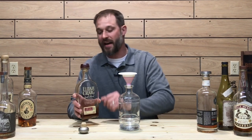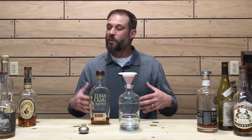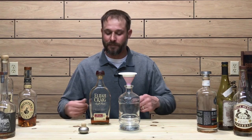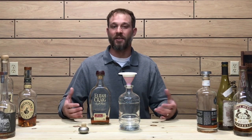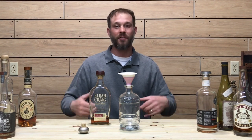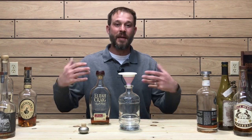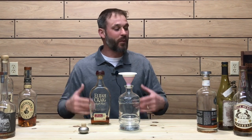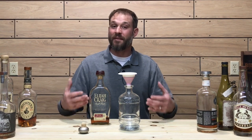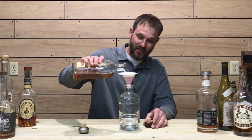This here is the Elijah Craig small batch — definitely one I keep in the bar. A lot of these whiskies I'm putting in today are ones I keep around the house for company and guests. Being a whiskey enthusiast, people want to drink whiskey, so a lot of these are just whiskies I keep on hand for guests. Many of them are great beginner whiskeys, just like Elijah Craig small batch. It's going in the bottle.